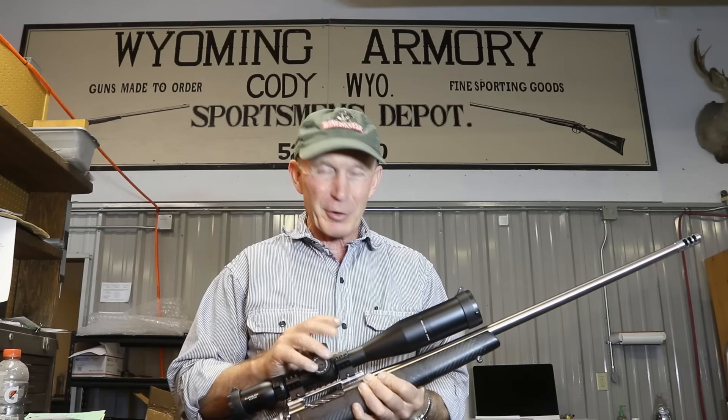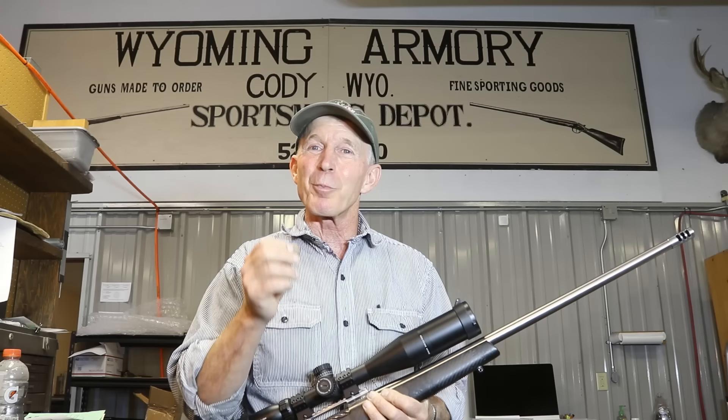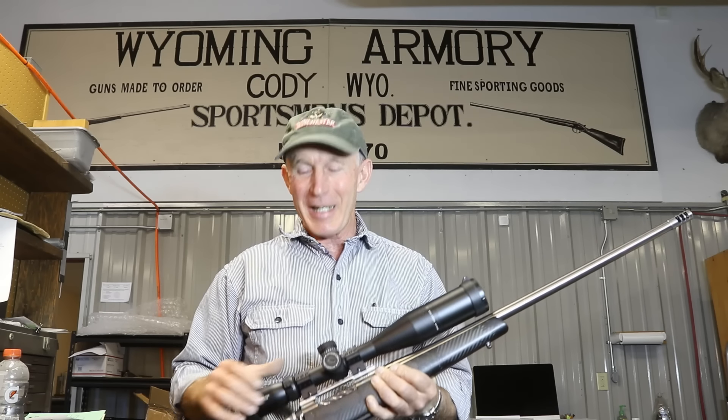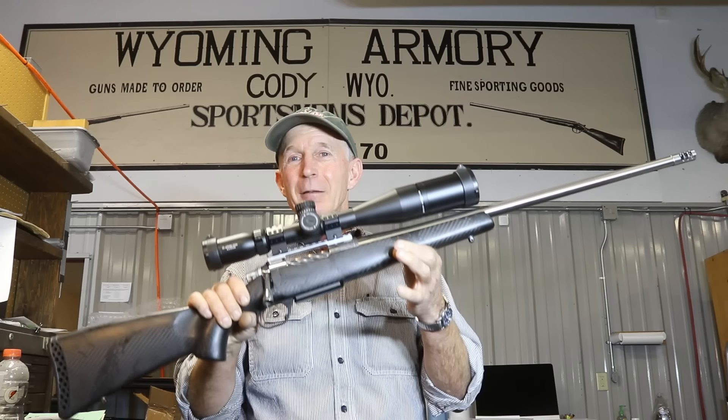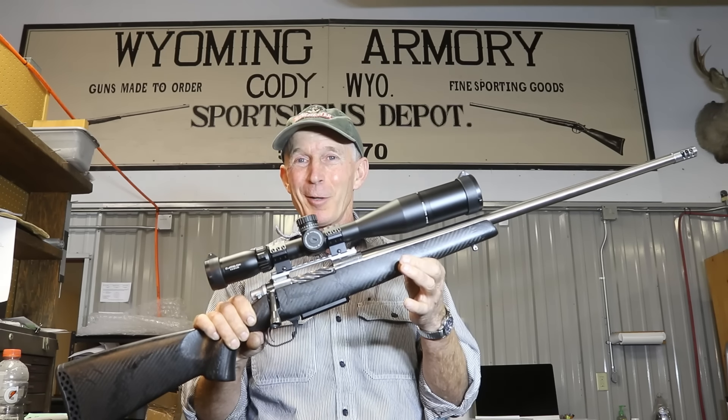We've had it out to the range a couple of times now. The first range test was a little disappointing, so Keith went back, tweaked a few things with his load, took the scope off, double-checked everything, and went back for a second round. I've got to say, pretty excited with the results we got. So stick around and join us out at the range to see how this beautiful, lightweight hunting rifle performs in a bench rest type environment.